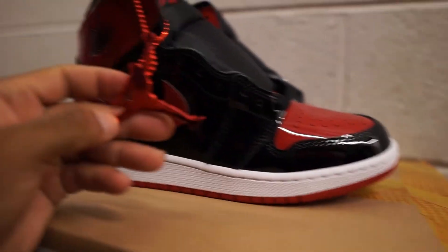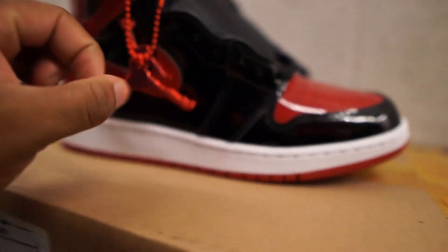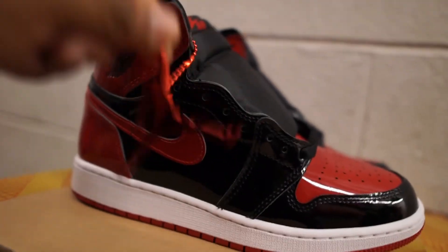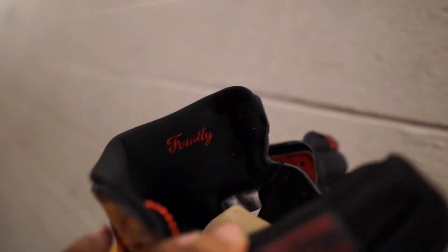I'll bring the other one up so you guys can see it. Kids shoes — I'm not sure if the men's size comes with this too — but they got the Jordan hang tag on there with that shiny metallic look. This is actually metal so it's kind of heavy. And yes, 'Family' is on both of them.